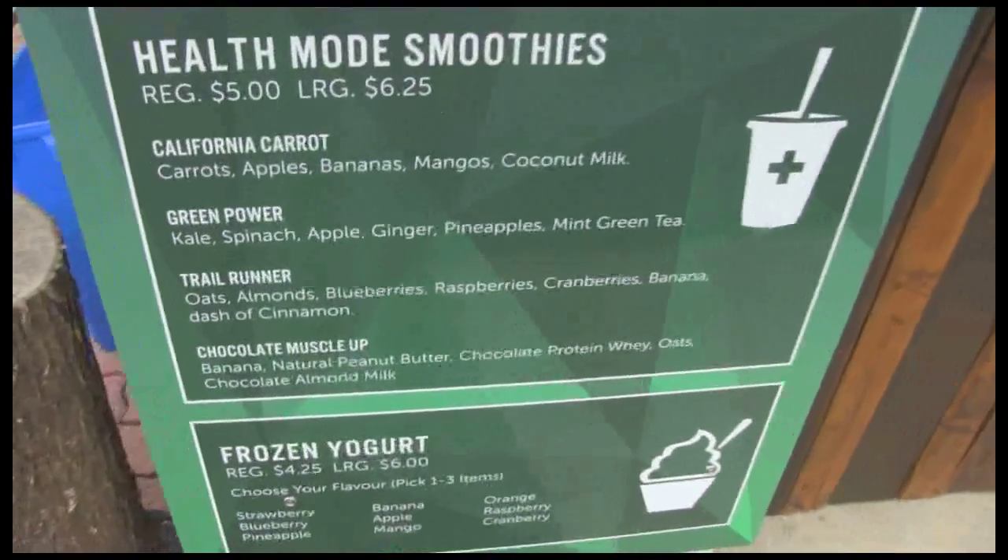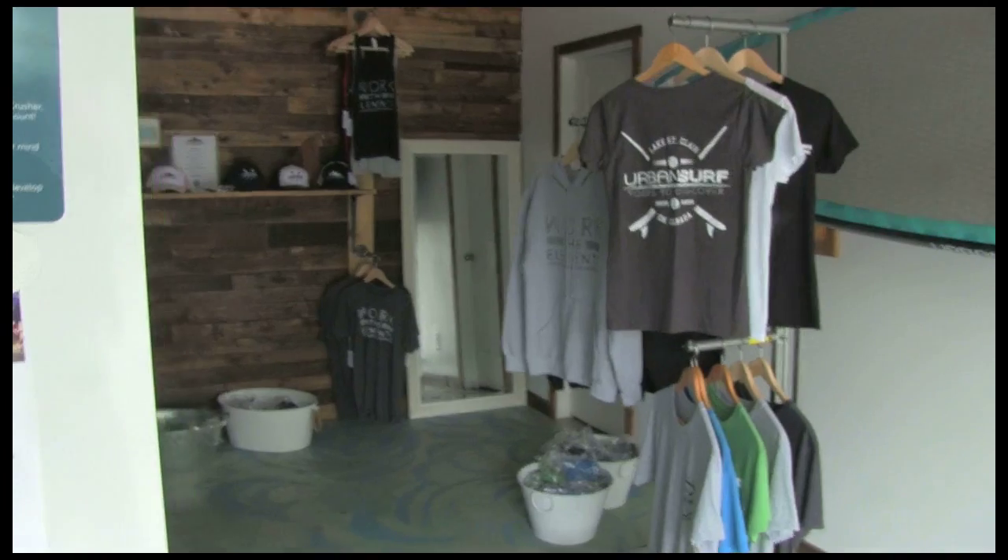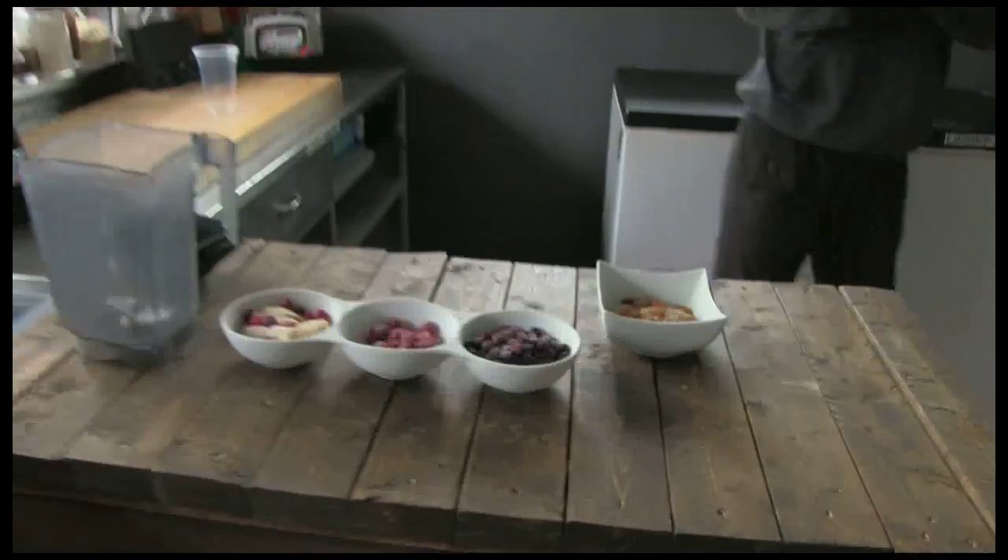Boom! Trail runner — that's what I want. I can make that up. Whoa! You're ready for me! I'm always ready.